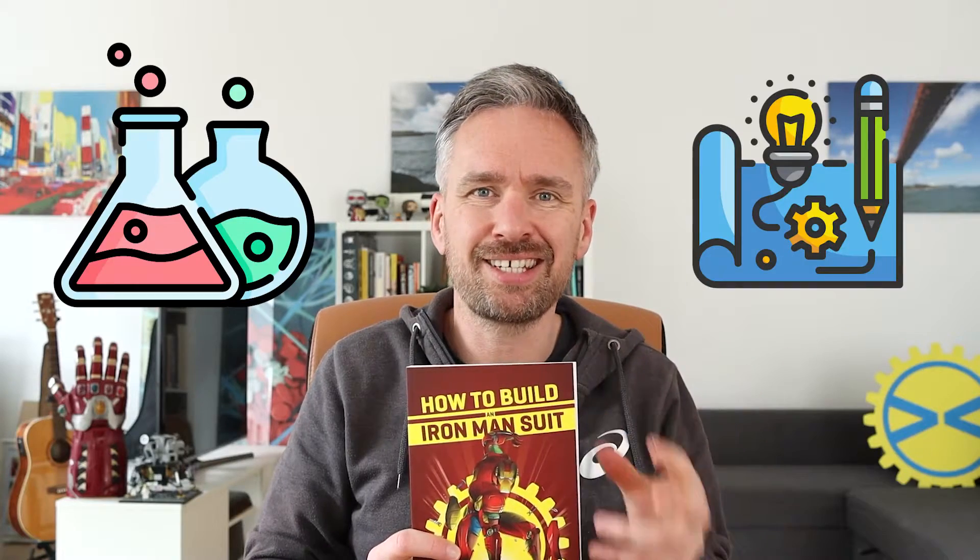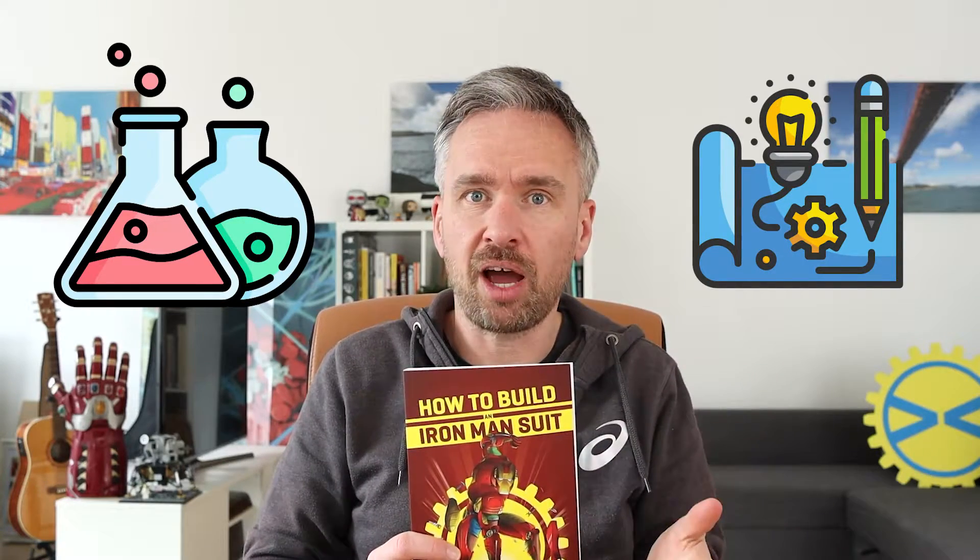Two years ago I wrote this book, 'How to Build an Iron Man Suit,' in which you can find lots of science and engineering behind building a real Iron Man suit. Here are five tips for you when it comes to building an Iron Man suit.